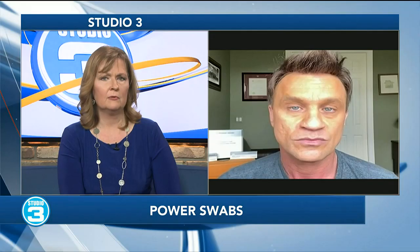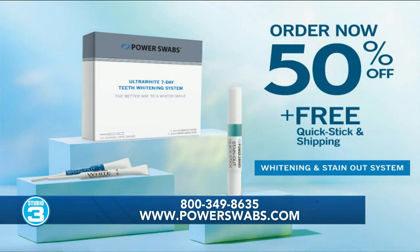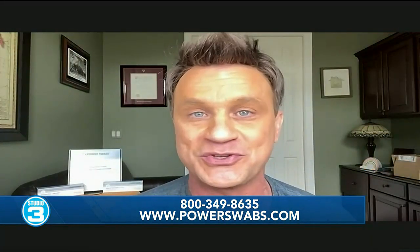If anyone watching would like more information, maybe try them out or do a little more research — we have our biggest discount ever for the new year. We're giving you 50% off, plus free shipping, plus the on-the-go stain-out quick stick for daily maintenance, free. The only way to get that special is to call the 1-800 number on your screen: 1-800-349-8635. Tell them you saw Scott on the show with Susan — they'll give you that discount and you'll have a brighter smile for the new year all the way through the summer. Scott, great talking with you — thanks for sharing this with us today on Studio 3. Great to be with you. Now we both go back to our coffee.